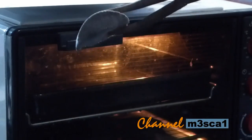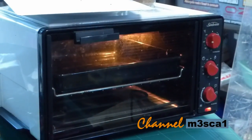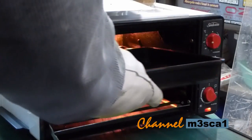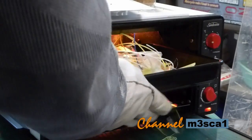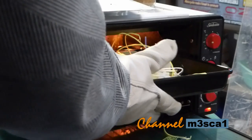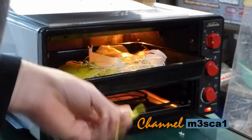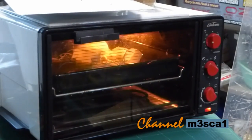I wonder how it would go as a crucible. I can't find that mold release material - silicone tire shine - so I'm just going to throw the PLA in there and see what happens.